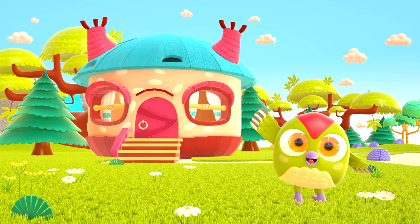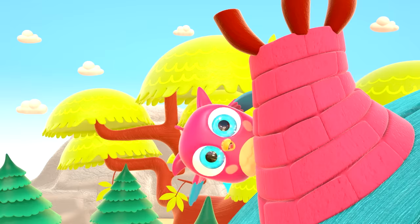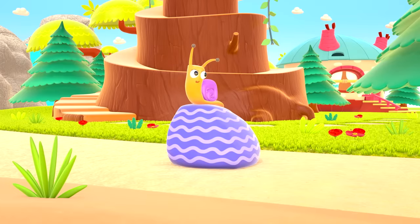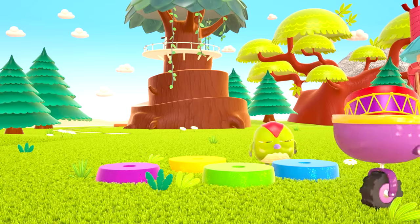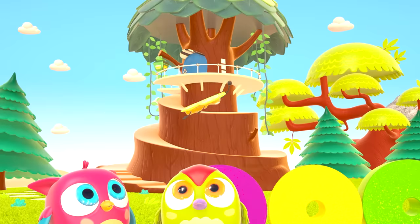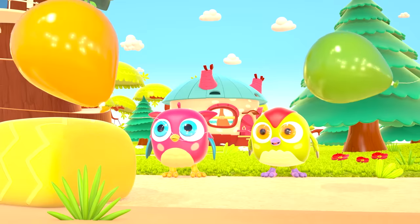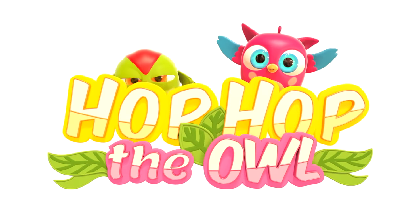Hop Hop loves to play and have fun. He dances and loves jumping high. He flaps little wings, hop-hop-hop. And look at how well he can hide. Peekaboo! Peekaboo! Peekaboo! Hop Hop the owl!